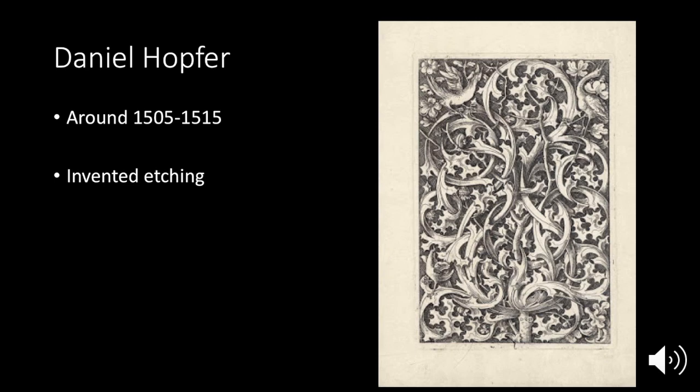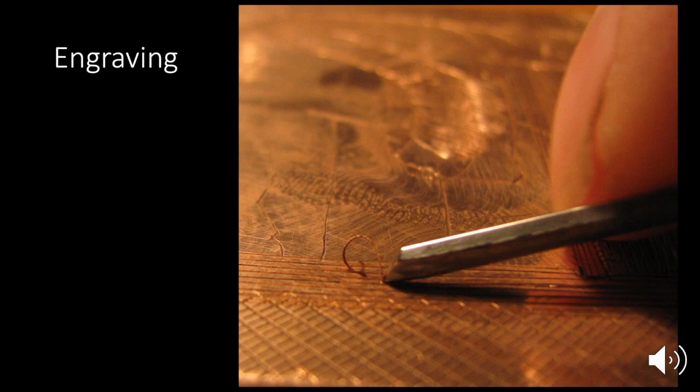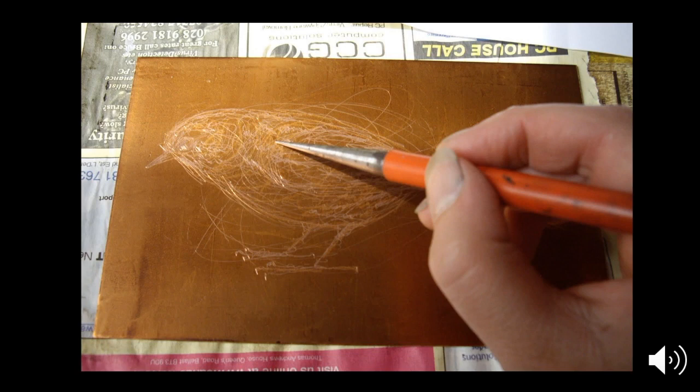Now let's talk about the different styles and techniques within this method. Engraving is where you use a tool and push away the metal — no chemicals, no resist, just carving directly onto the metal. Here's an example of a detail of an engraving from the Renaissance. You can see they were really into cross-hatching and line quality, and they created a whole sense of grays based on black and white lines. This relates to the graphic density we did in our first project.